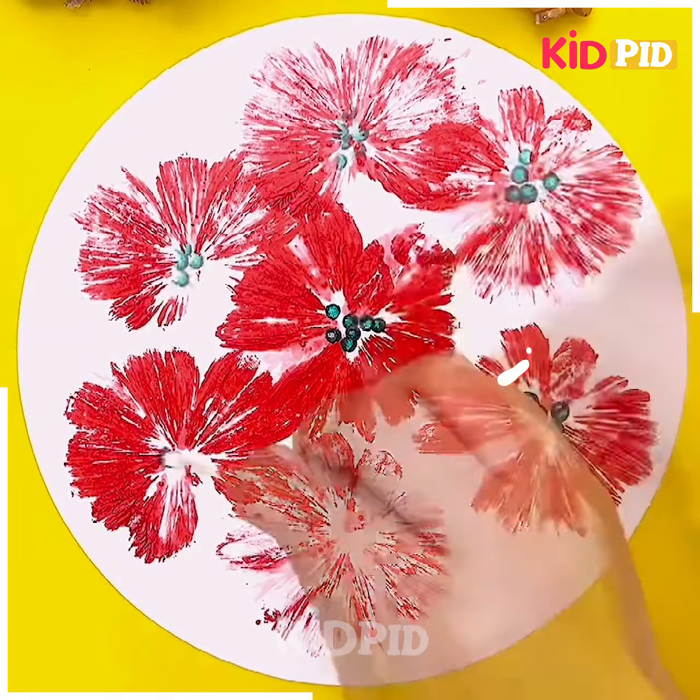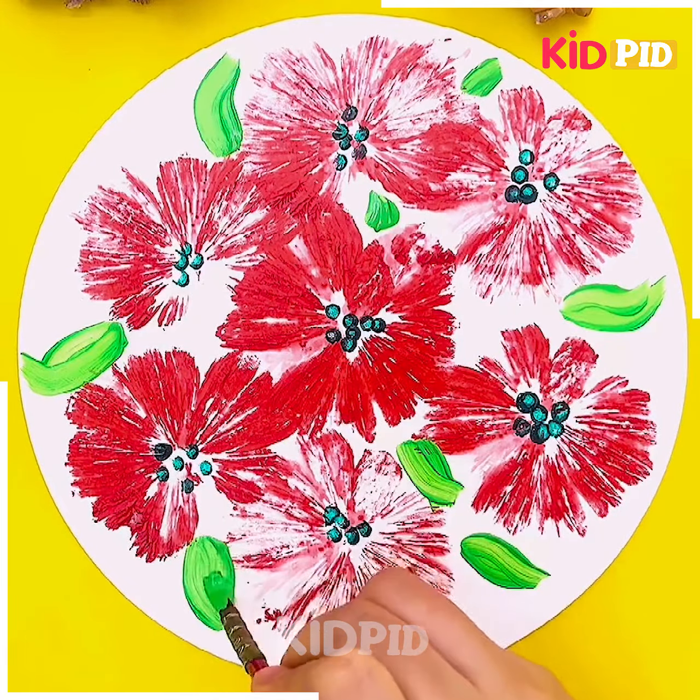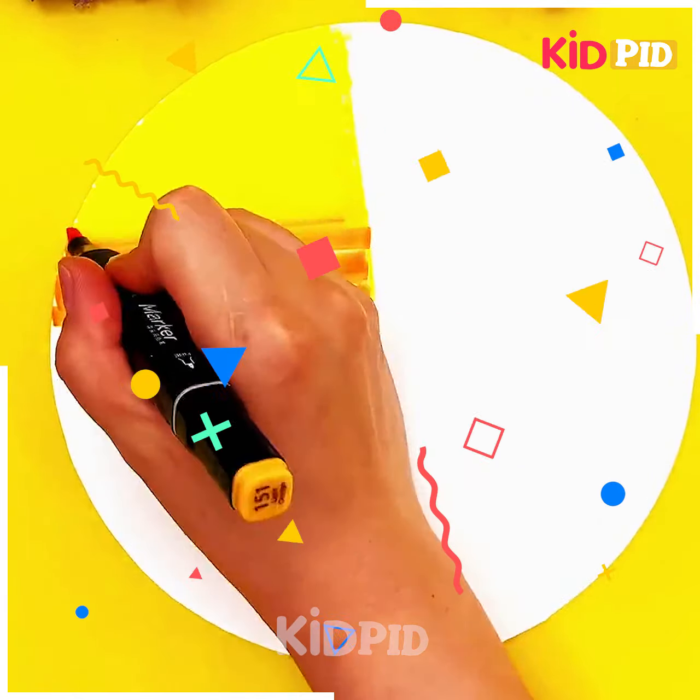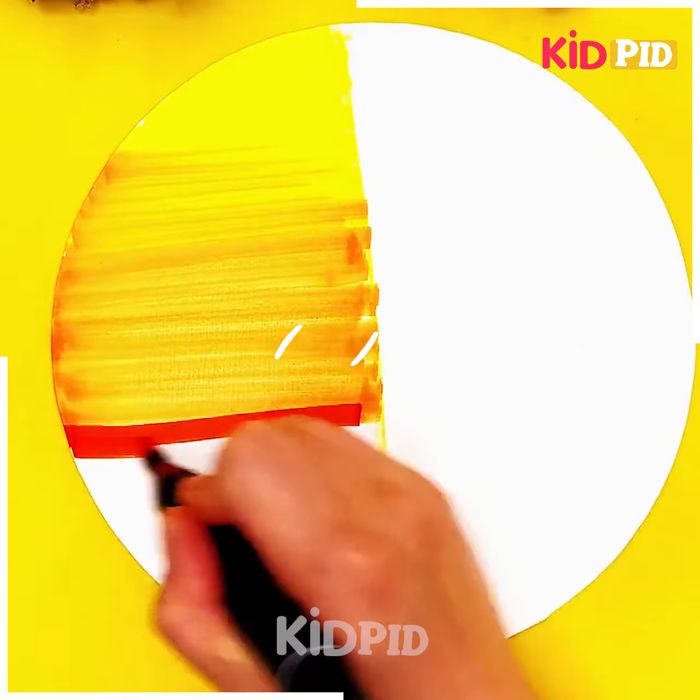These flowers are so pretty. At the center we are making the nectar with the help of the earbuds. The difficulty level for this one is somewhat medium, and this type of activity is best suitable for kids between the age group of 11 to 12.